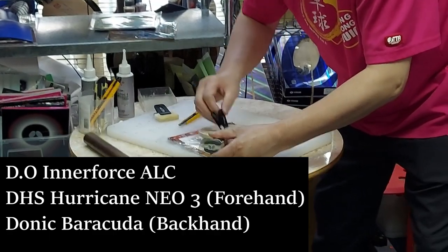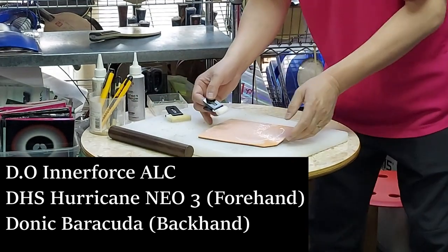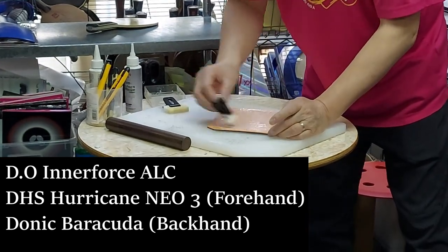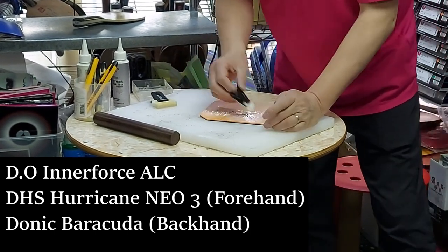For my new racket, I picked the Dimitrich Ovtarov Interforce ALC for the blade, a DHS Hurricane Neo 3 provincial version for the forehand rubber, and a Donick Barracuda for the backhand rubber.